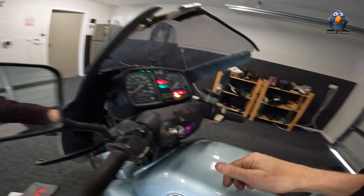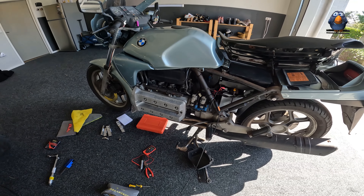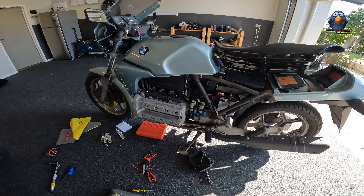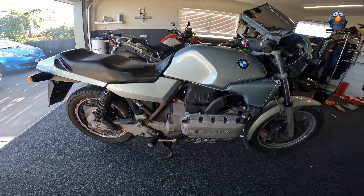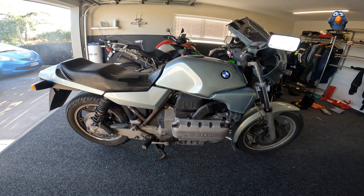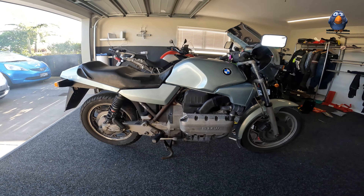Even in its fully faired original state, it's still an attractive motorcycle, I think — even for its day.